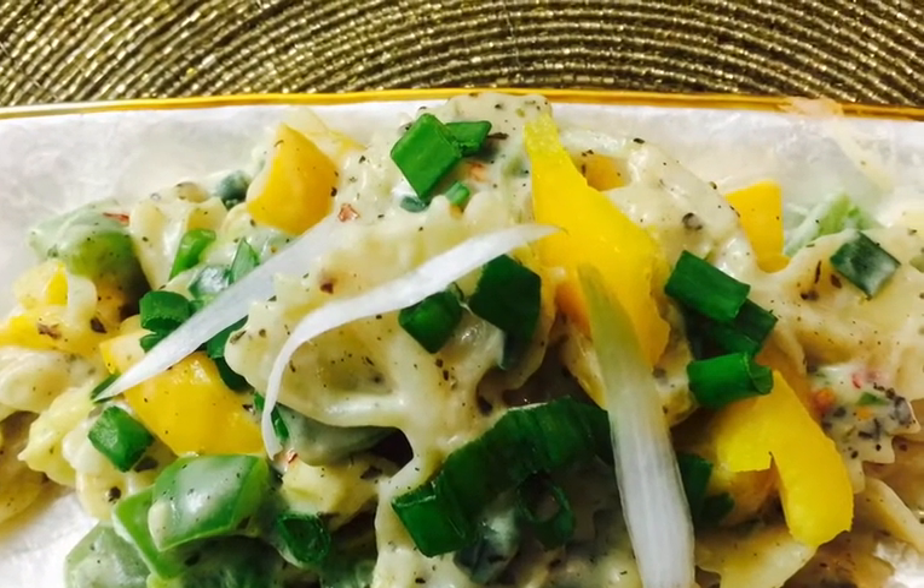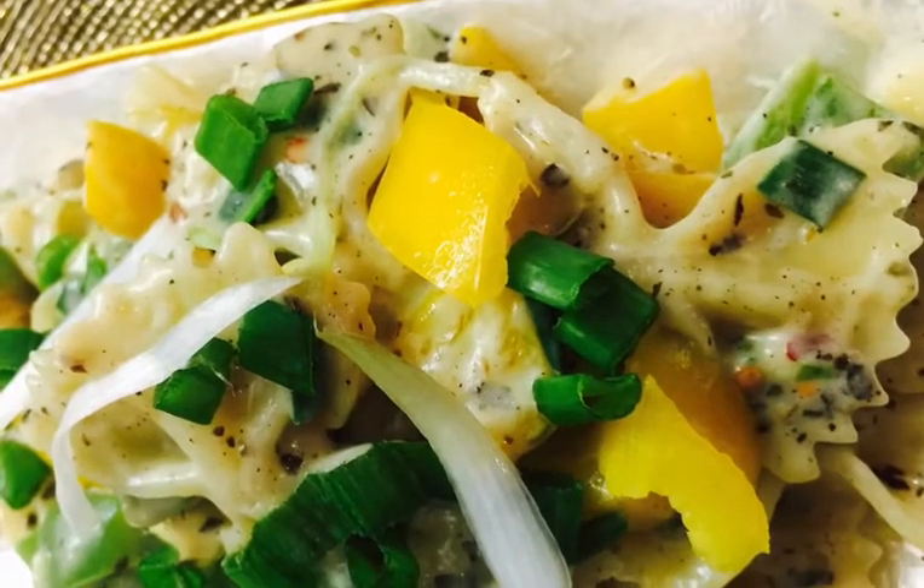If you like my recipe, then like, share and subscribe to my channel on YouTube. Thank you.